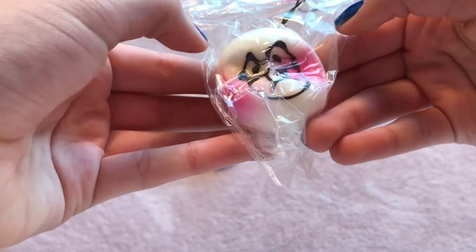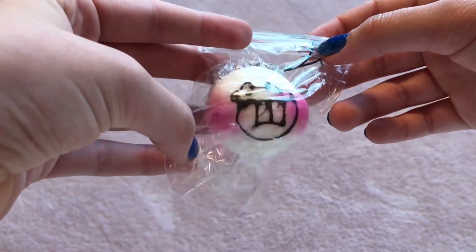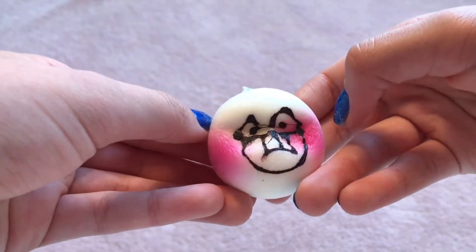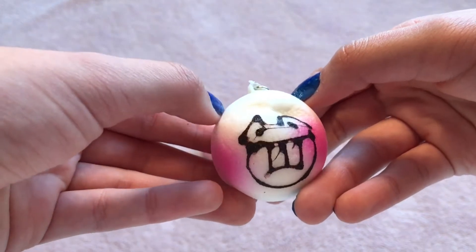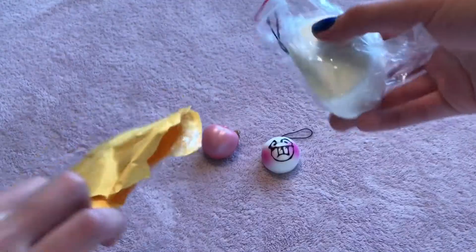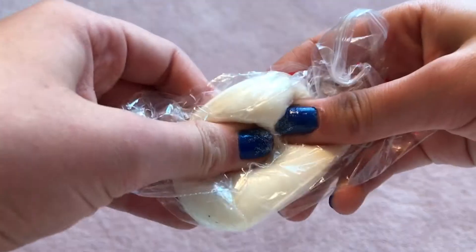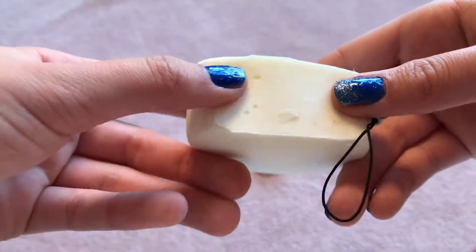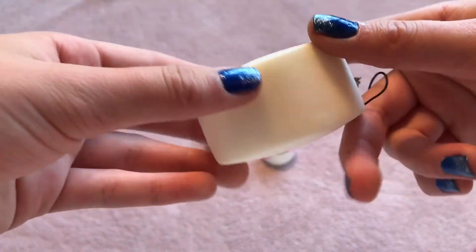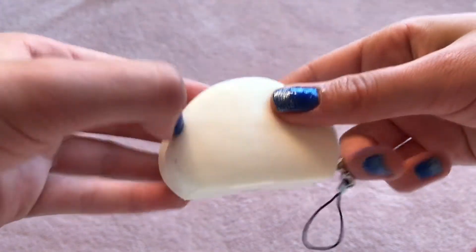The next squishy I pull out is — I got this face bun. Oh my gosh, it's really soft. It literally feels like I'm squishing a cloud. It's really slow rising too. So, that is it in the squishy package and this is so big. It's so soft. Here's the squishy. It smells like chemicals, but it's really slow rising.